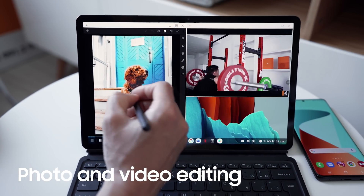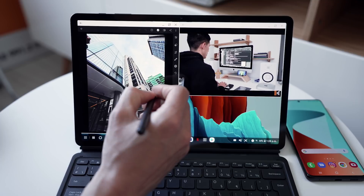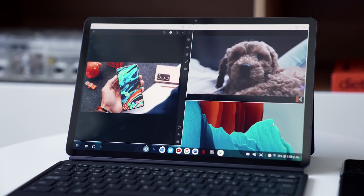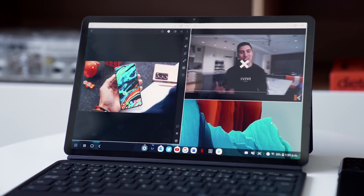Another great use for DeX that I found is how it fits in perfectly with my photo editing workflow. You can see that I've got Lightroom launched, and I'm editing a photo of my Taycan that I took the other week. And this is actually one of the few times that I use the S Pen. It's great because I can still be productive and still watch any other content I want on the side.